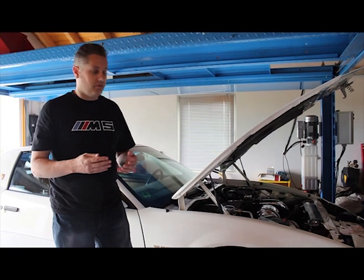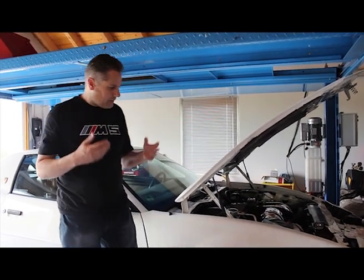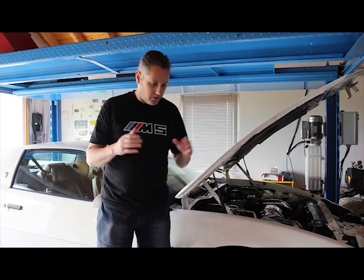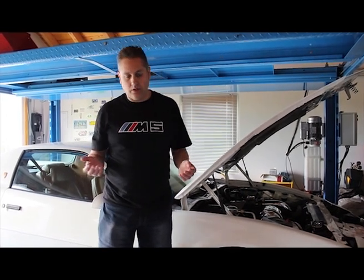The problem is, if I now take a 10-amp charger and hook it up, nothing's going to happen. These batteries are internally circuited so that when they fall below 9 to 9.5 volts, they won't charge no matter what you do.